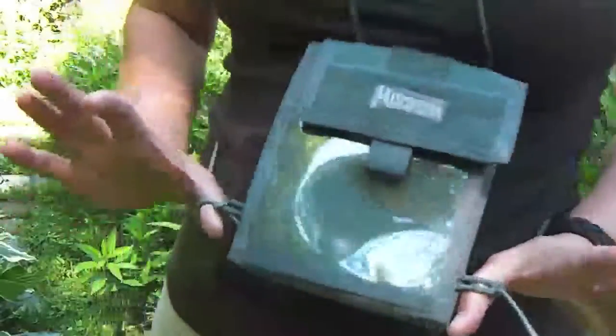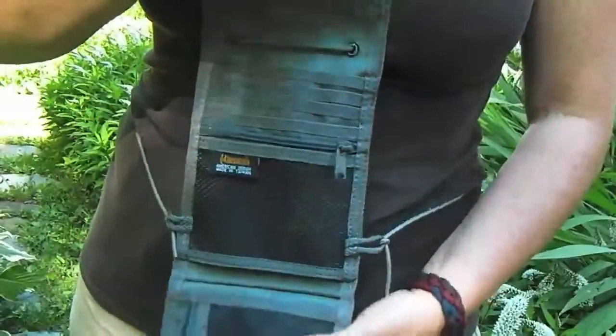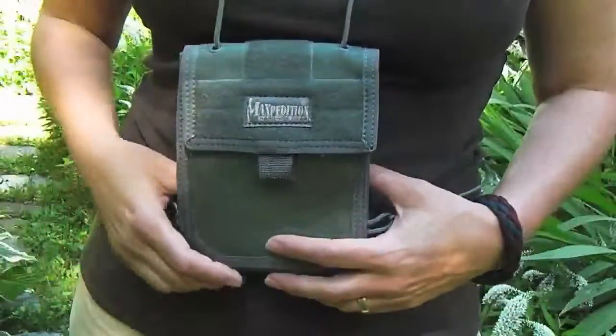Maxpedition Traveler Deluxe. Hey guys, it's Roz. I wanted to show you today the Maxpedition Traveler Deluxe, not to be confused with the Traveler. This one has a bit more features than the Traveler, and you can see this at Maxpedition.com.